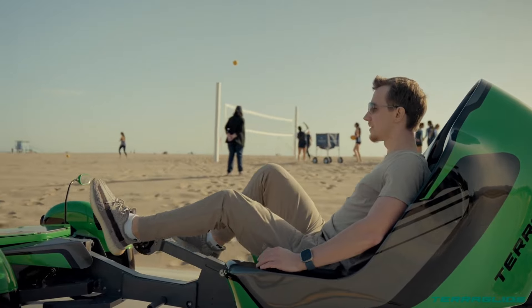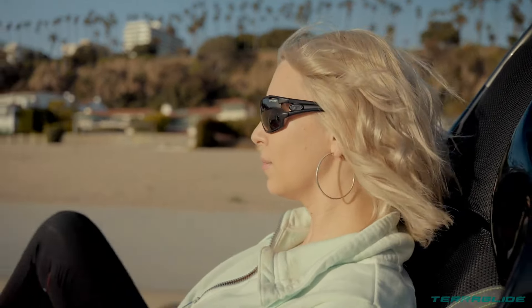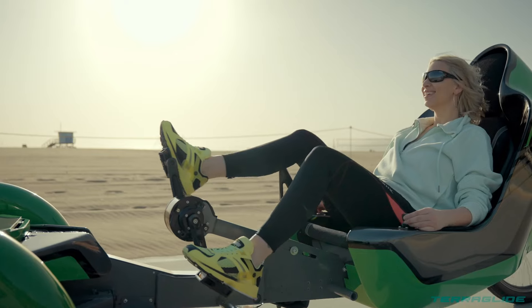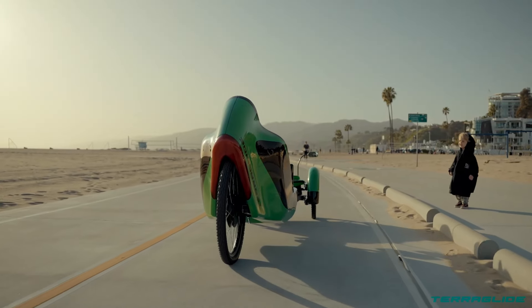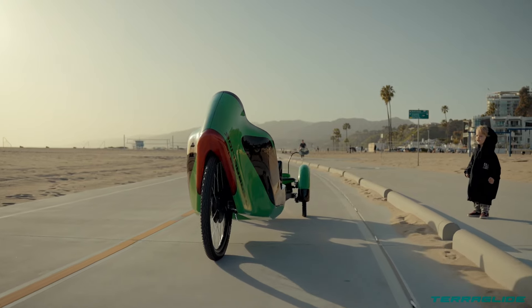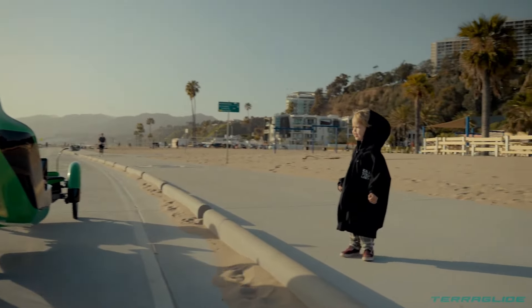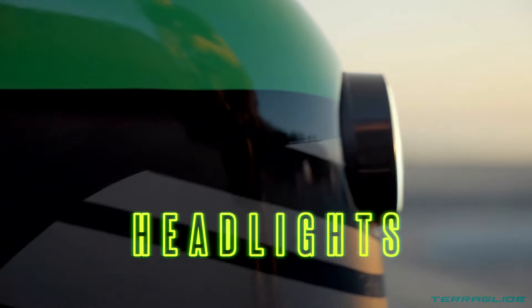The Terraglide electric recumbent trike is a unique choice for those who prioritize comfort, stability, and electric assist while riding. Terraglide trikes are equipped with electric motors that provide assistance while pedaling or full electric operation depending on the model, making them suitable for riders who want a less strenuous riding experience or those who might need some assistance on inclines.